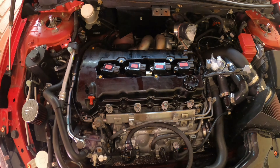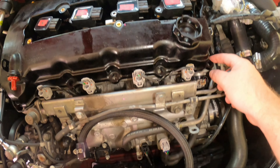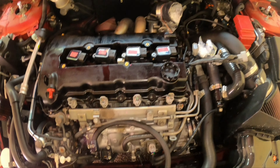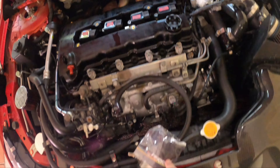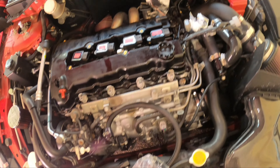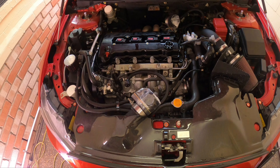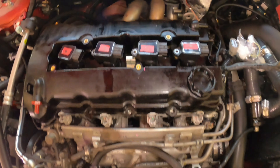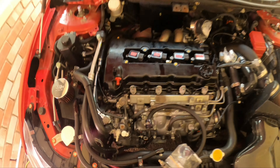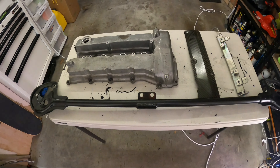I've put the spare plastic valve cover I had, placed the gasket in it and just sat it in place without any bolts — just sitting there with the oil cap on and the coils set in. I've also used some trusty sandwich bags to seal up the intercooler piping where it's open going into the turbo and into the intercooler. I'll close the bonnet — this should be alright for a couple of days while everything gets painted.